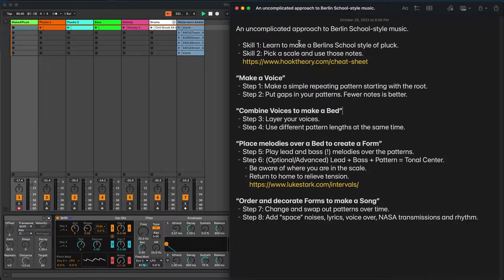Before we start talking about the steps, there are two skills I need you to have. Skill one is you need to learn how to make a Berlin School style pluck sound on a synthesizer. I'll cover that briefly, but there are other videos linked in the description, or you can search YouTube for how to make synth plucks. The second skill is you need to understand what a scale is, because we want you to pick a scale and only use the notes from that scale in the patterns you're going to be making.